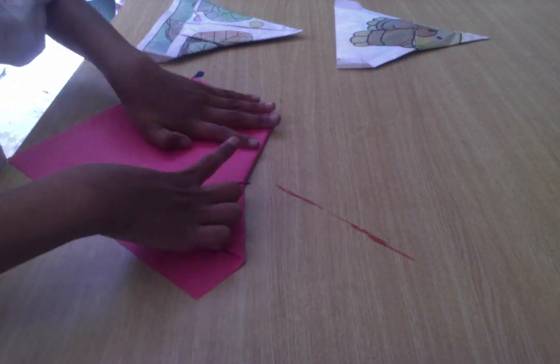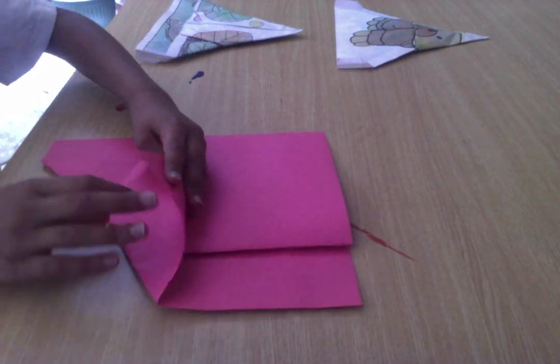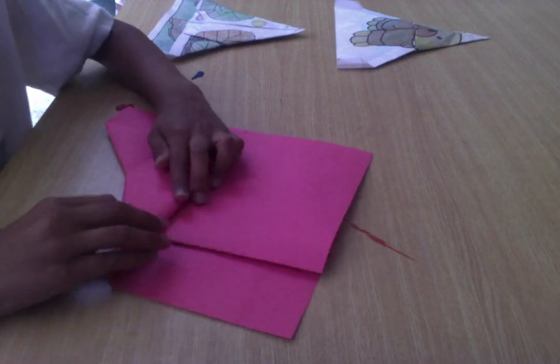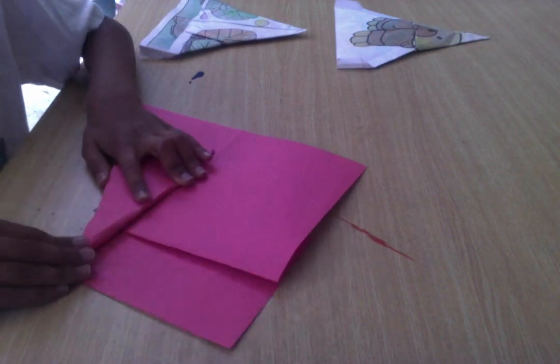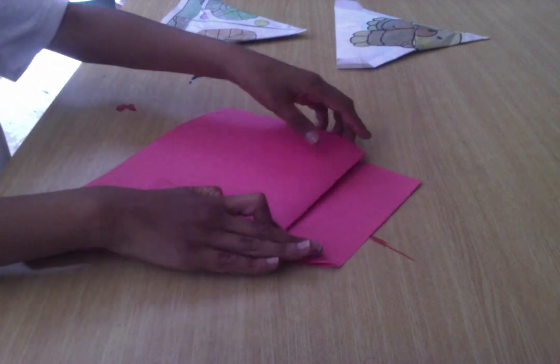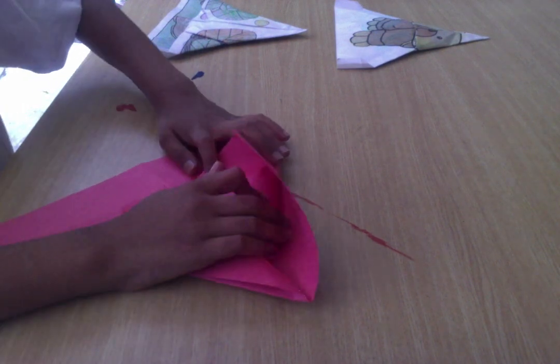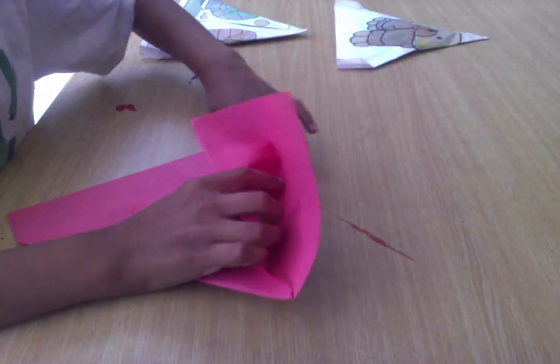And you can see it kind of looks cool, right? We'll fold this side back across the center. Fold this side. And we'll do the same thing on this other side. Fold to the center.